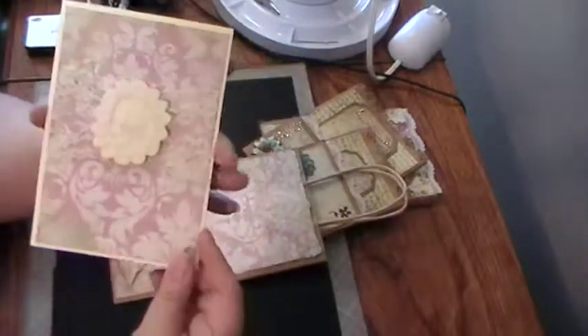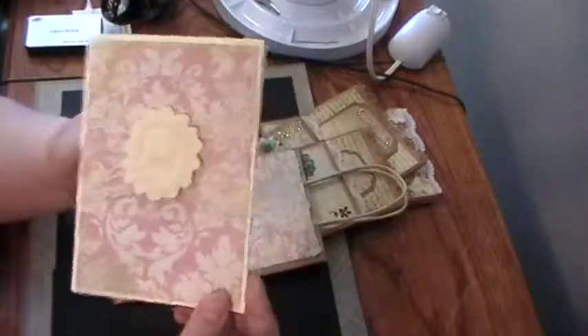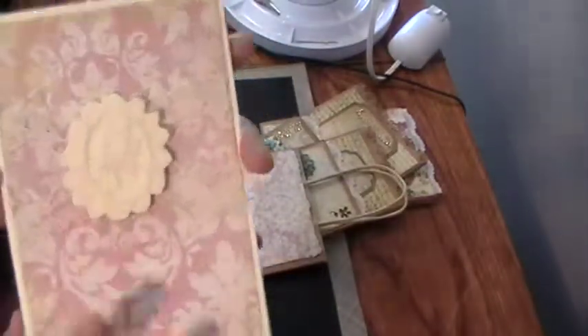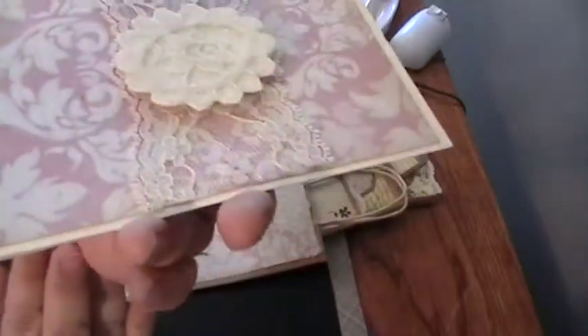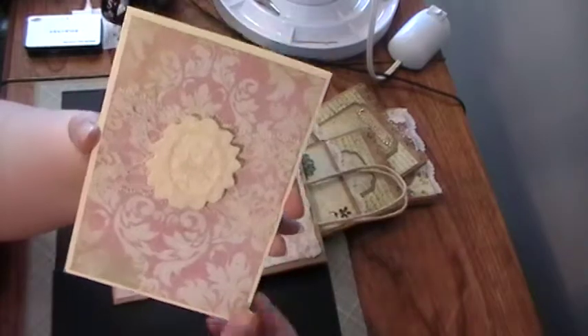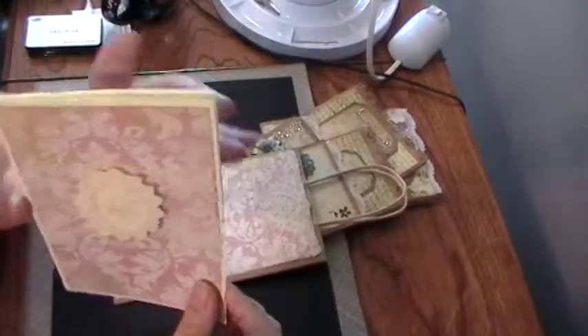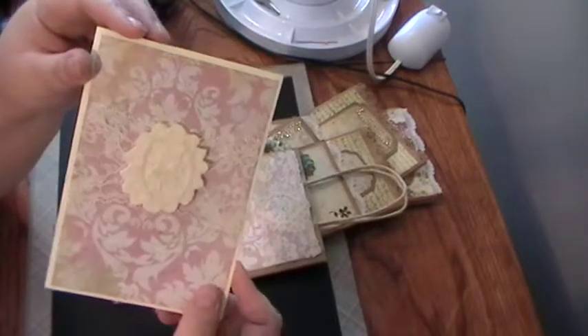I made a simple card to go with it. I just layered the pattern paper, distressed around the edges with frayed burlap, used a strip of lace, and then cut a flower medallion out of the lace. I backed it with cardstock and popped it up on a pop dot so it stands out a little bit. The inside is just plain so she can write her message to the new bride.